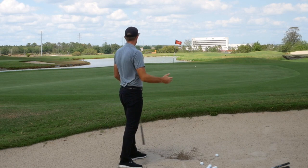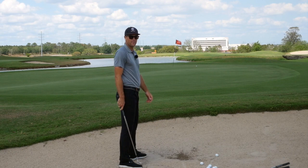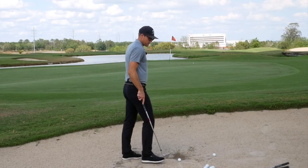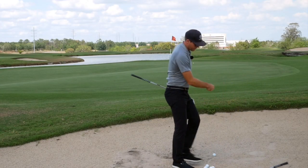That was a good shot — just finished a little right of the pin. There's a lot of slope off the left, so it's a safe shot. I was very happy with that one. If I'm looking at switching clubs and trying to land it and fly it maybe 70/30, I'd go to the 54.